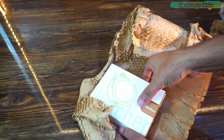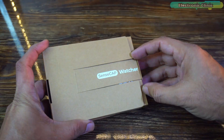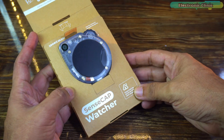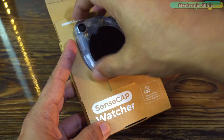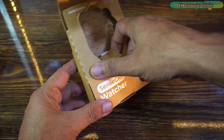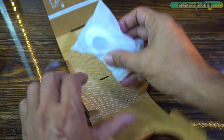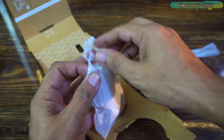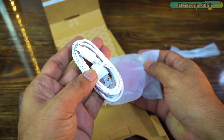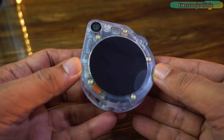Everything feels premium and well picked. Here it is, the Senscape Watcher. What a beautiful piece of hardware. It already looks and feels premium. There's actually more inside — a few surprises waiting to be unboxed. The hardware already looks amazing, but honestly the packaging itself completely blew me away. Two screws, a USB-C type cable, and the mounting base accessories. This is the Senscape Watcher.